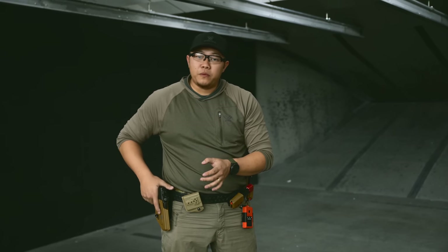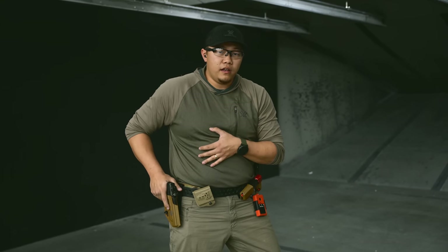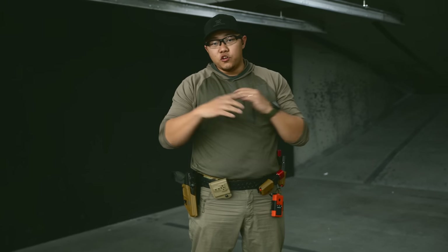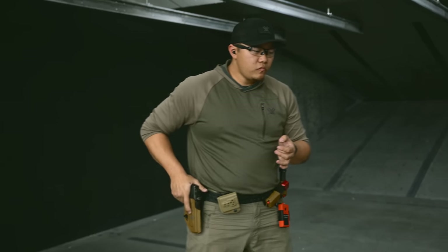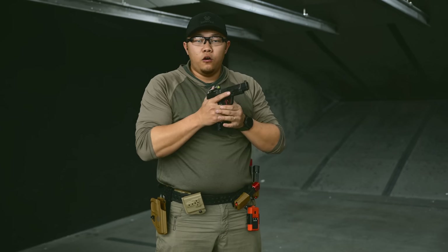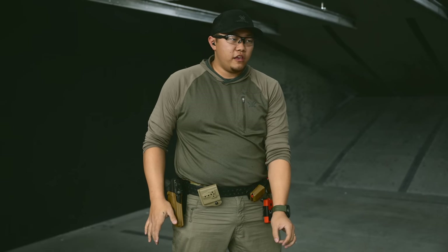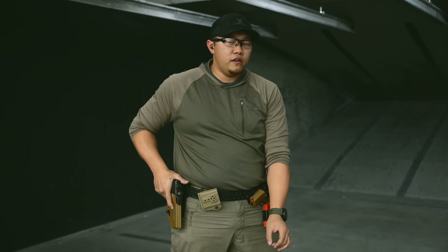A lot of people tend to do the snatch draw — coming up and over the gun, jamming down onto it, and bouncing out of the holster. That is a viable way to draw; I just think it tends to waste some time. The pros: it's really consistent. The cons: it's slower. I've seen some very fast draws done that way, but you can't convince me it is more efficient than simply bringing your hand from its rest position to the gun without going over the top and stabbing back down. Anytime I have to reverse direction with my hands, it's going to be more inefficient than just one direction.